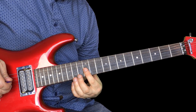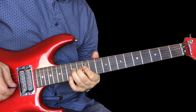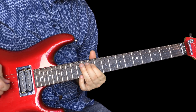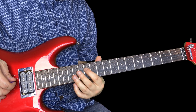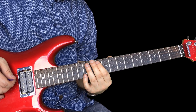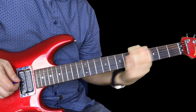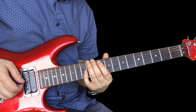Back to the 12s again: 12 on the G, 12 on the B, 14 — that's the E note on the D. Then 12 on the D, 11 on the D, a half-step bend on 10 on the A.